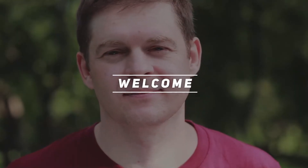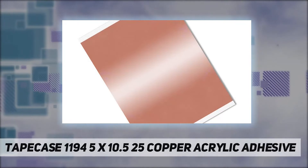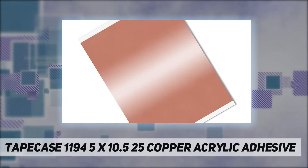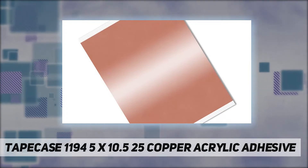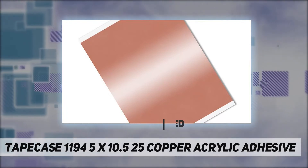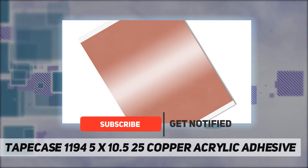Hey, welcome back to my channel. Tape Case 1194, 5 inches by 10.5 inches, 25 copper/acrylic adhesive tape. Copper foil with non-conductive adhesive, converted from 3M 1194, is a flame retardant 2.6 mil metal foil tape.